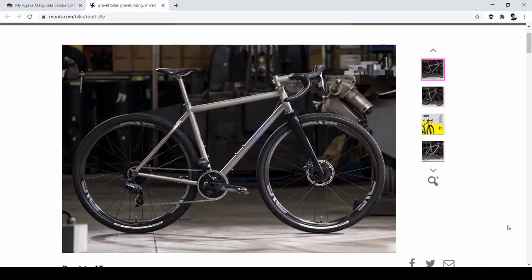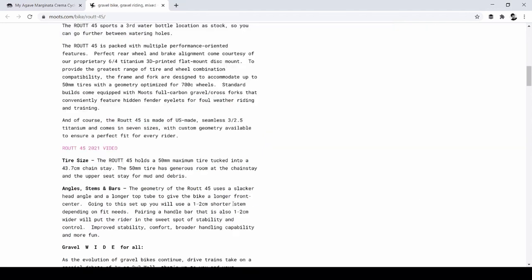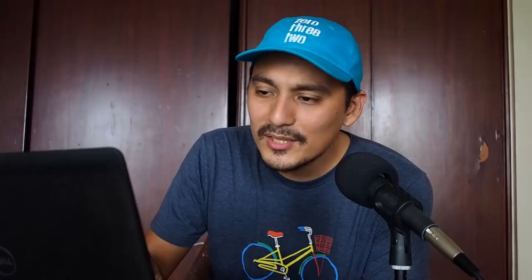Look at this Moots titanium gravel bike with Envy wheels — it looks wonderful. I would buy a titanium bike more than a carbon bike, I think. Right now I think I would buy a titanium bike just knowing how much wear and tear my bike goes through — I don't know if I could do that to a carbon bike. This one is the Routt 45, with 50mm tire clearance, a 3D-printed flat-mount brake mount, and lifetime durability. You can only say that with titanium — or steel too, but there's something about the simplicity and beauty of a titanium bike.